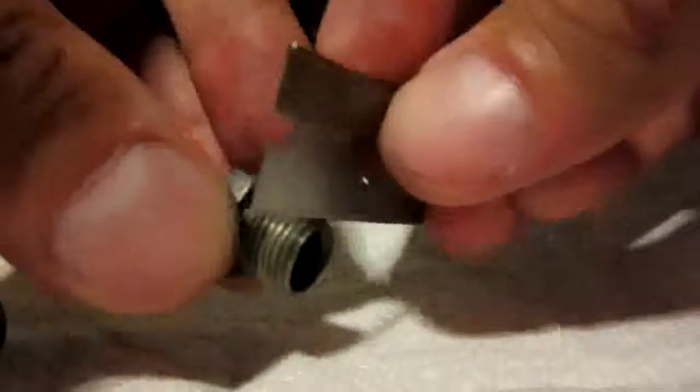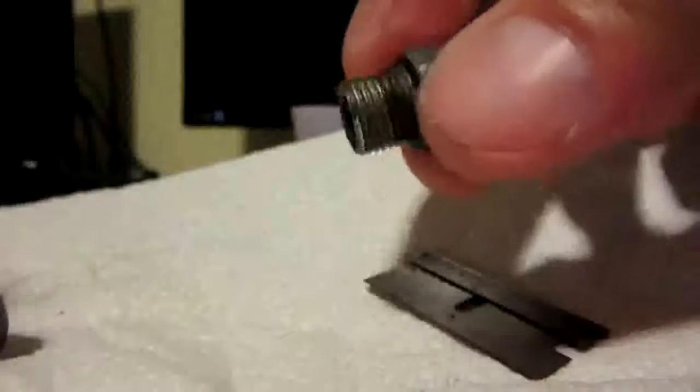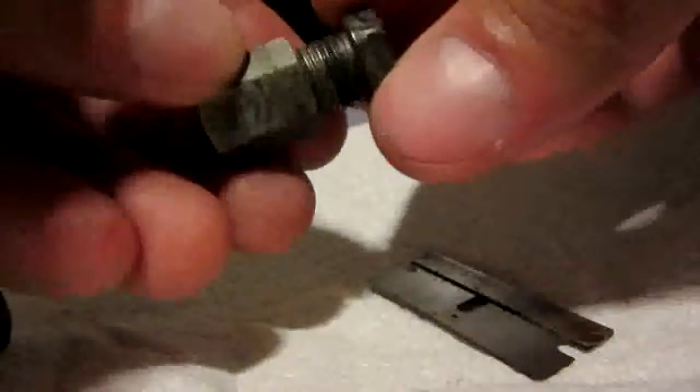I actually fixed it up a little bit just using the razor blade — I went through the first couple of threads, just keep going like this, and it actually helped. So I think when I get those other lines I'm going to try that with the flare nuts on my vehicle. It might help. So if anyone else has a flare nut that's not threading on too well — look, it's a little bit better just with that razor blade.